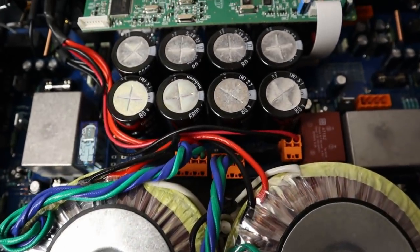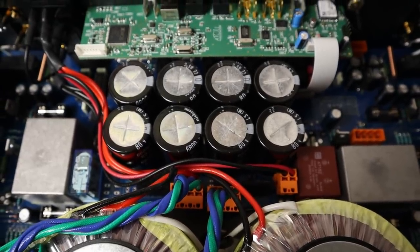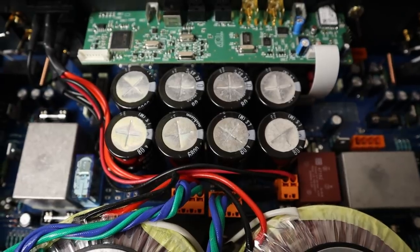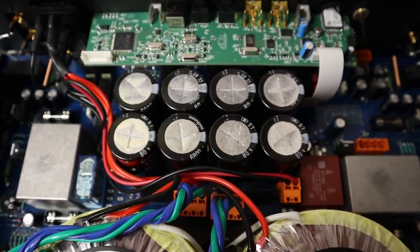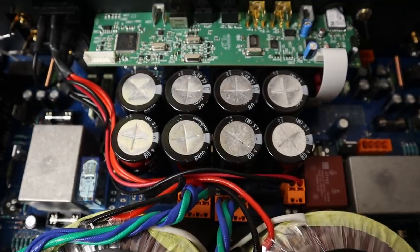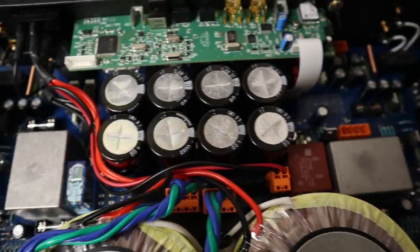Then there are the power supply filter caps. There are eight of them from top quality Japanese manufacturer Nichikon. Each one is rated at 6,800 microfarads — that's 27,200 microfarads per side, and 54,400 microfarads in total. Again, that's well beyond what you'd expect to see.